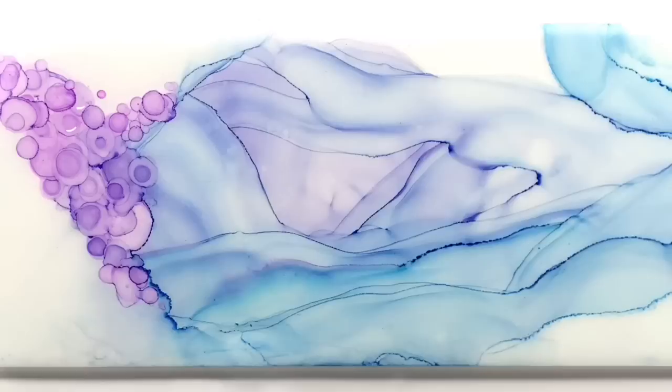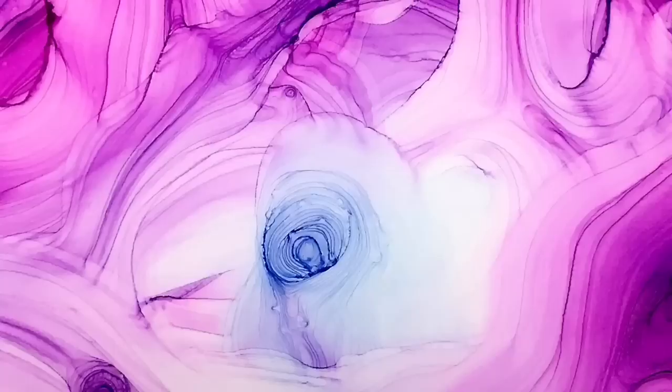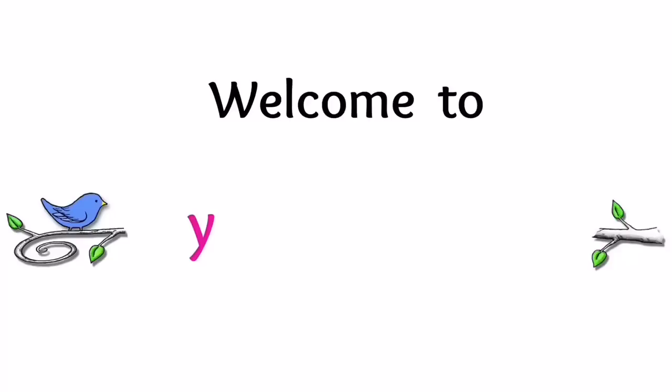If you've wanted to know how to achieve an airy, wispy, flowing silk look using any color alcohol ink, then this is the video for you. I'm going to share all of my tips and tricks on how I do it, so pull up a chair and stay tuned.